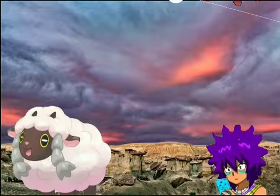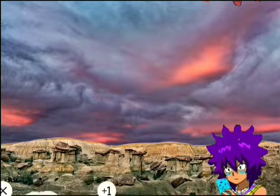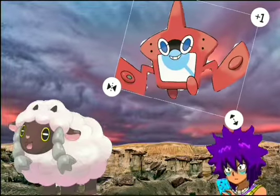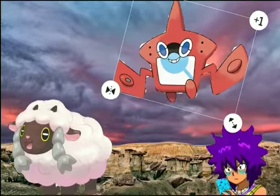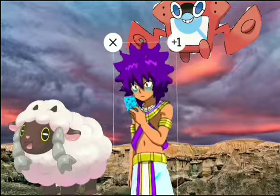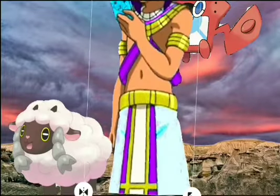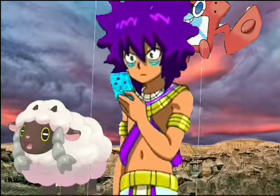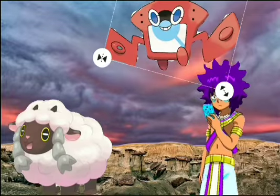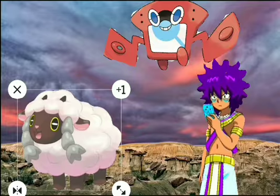Run Away makes the user able to basically avoid wild battles. The height of Wooloo is about two feet, so it's way shorter than me, and it's also supposed to weigh around 13 pounds.